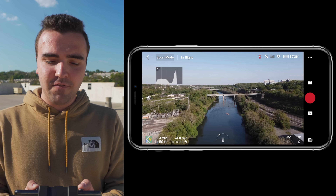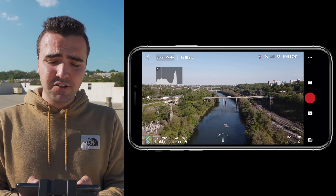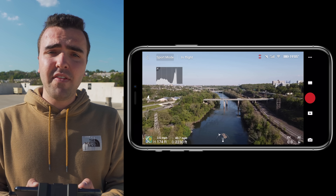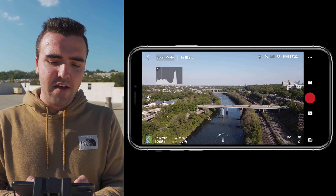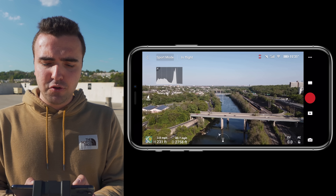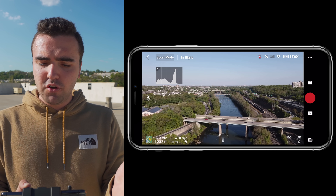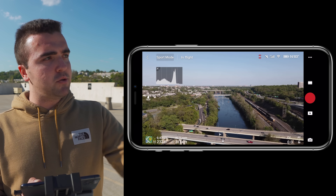Right now the champ is the Autel Evo 2, coming in just a little over 10,000 feet. The drone that the Mavic Air 2 replaced — the Mavic Air — only got 5,400 feet, just a little over a mile, and that thing was a mess. So not only are we looking to see the absolute range we can get with this drone, but we're also looking at how the transmission feed holds up as we fly down.